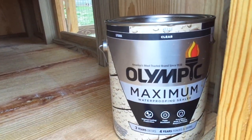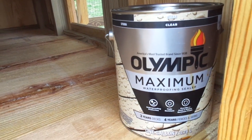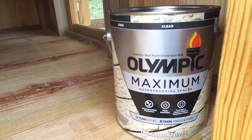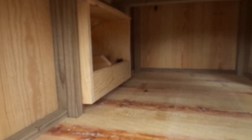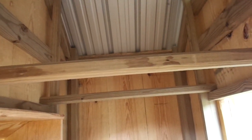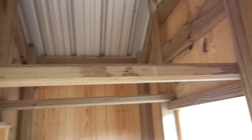Here's the stain that I use. It's a clear oil-based Olympic Maximum oil-based stain. You can see it has a nice floor inside. There's the double nesting box. Look inside — you can see it has a couple of roosting bars in there.